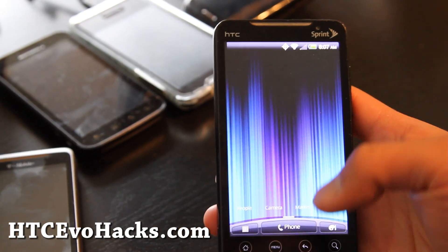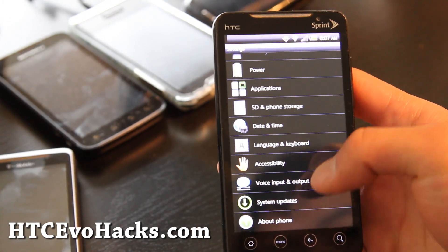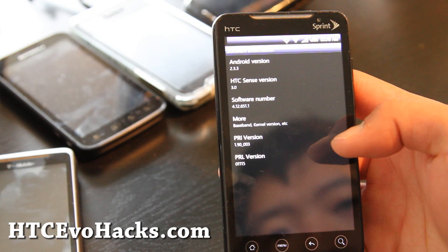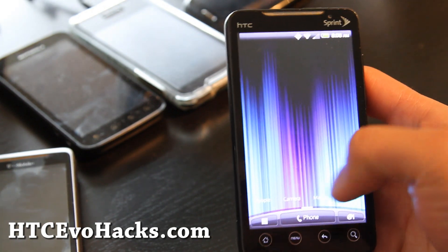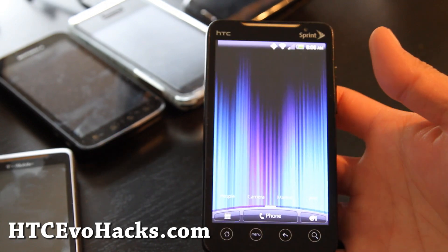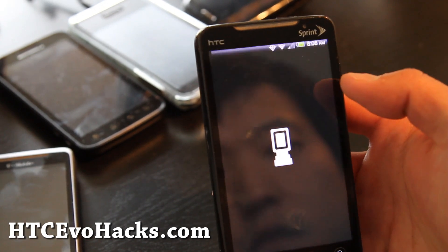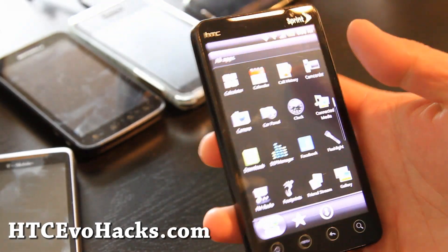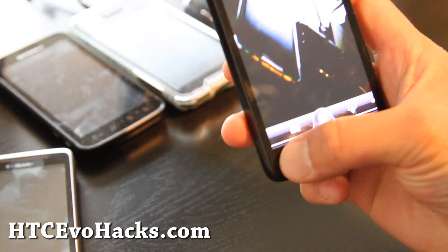So I've got the new Sense 3.0. Let me show you — Settings, About Phone. It looks actually really cool. Android 2.3.3, Sense 3.0. I actually kind of like it. The only thing is there are some bugs — like the icons don't show up on the home screen. The 4G actually works right out of the box. The camera works and does take photos, but the camcorder doesn't — when I go to camcorder it just closes out.